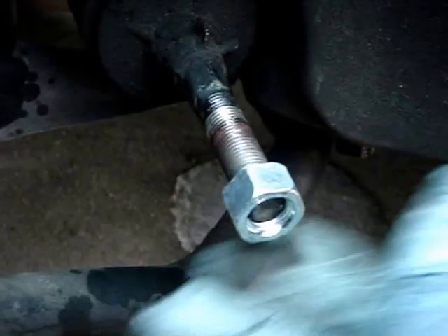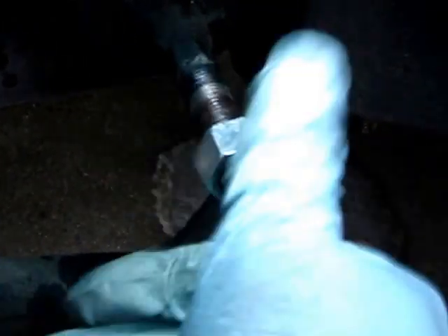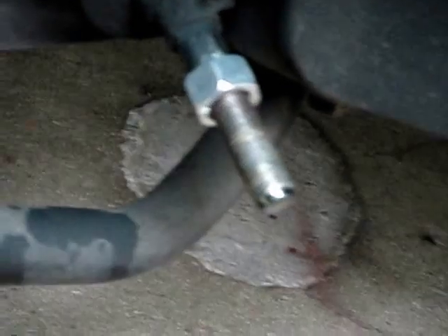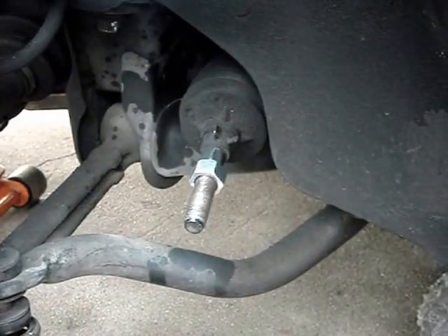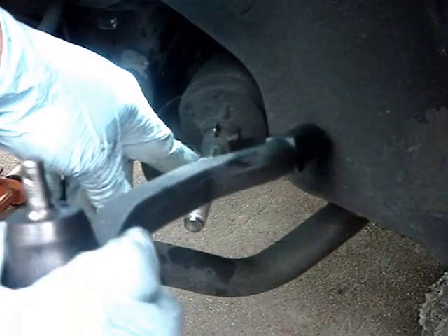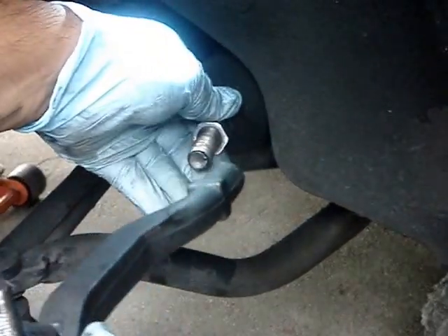Since the new outer tie rod came with new nuts, I'm going to go ahead and remove the old one — just turn it all the way out. This is the actual new one that came with it. I'm going to go ahead and thread it back as far as I can. Now I'm going to go ahead and install the outer tie rod. To install it, we're just going to do the reverse order of how we removed it. Remember, it was 19 turns, so I'm going to go ahead and start counting.